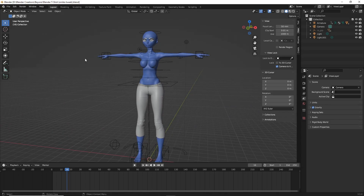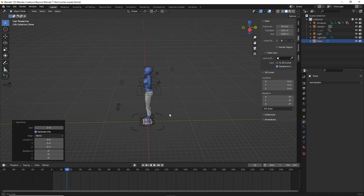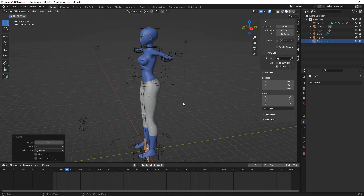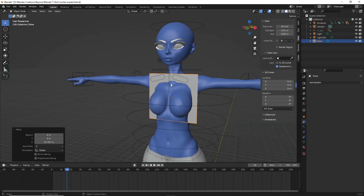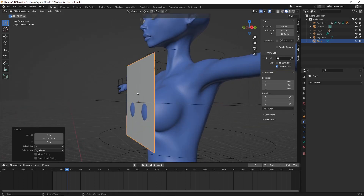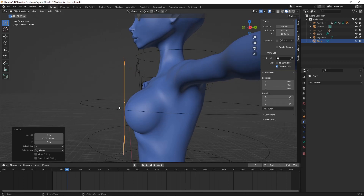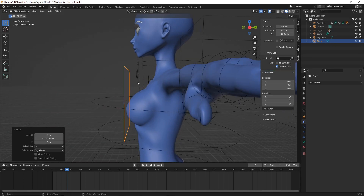The first thing we're gonna do is hit Shift+A, mesh, and then plane. Now let's do RX90 to get it even with our character, then GZ to raise it up. Then do GY and move it back — we want to get rid of any collision happening with our character. Using the arrows on the keyboard, tap it back until it's very close to the character, which will help when we do the sewing simulation.